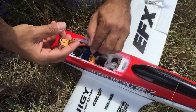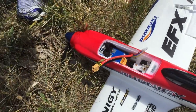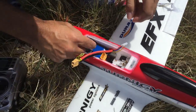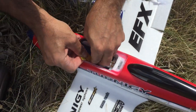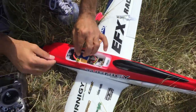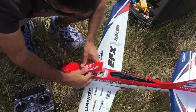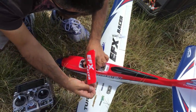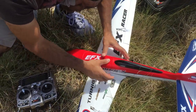Getting the battery in is a bit awkward — that's probably the only thing I don't really like about it. The quality and build of this thing is really quite exceptional though. Turning on the transmitter and powering the aircraft up — we have an operational working EFX Racer. Let's see if it flies.